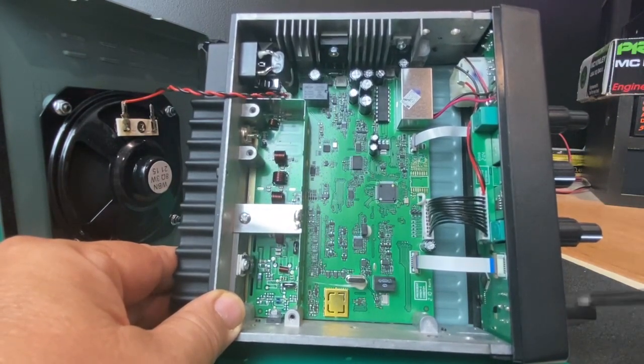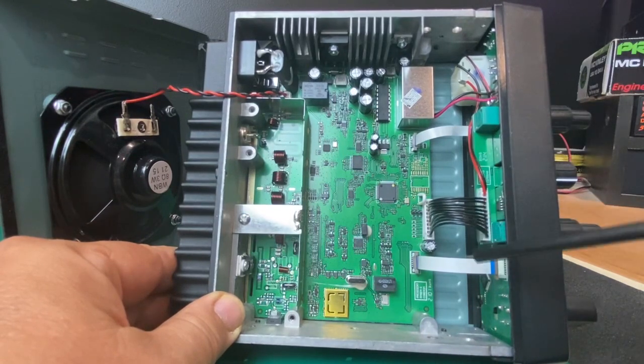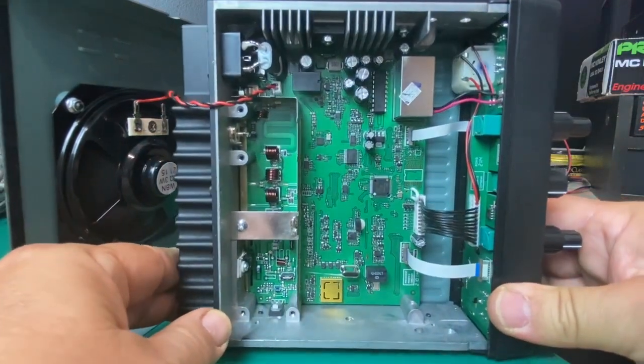Remember that reset feature? If you turned your modulation up too high, it didn't match your microphone, or you made some adjustment that just wasn't right, you can reset it all and put it back to box stock. I think this is the way radios are going to be going from now on.